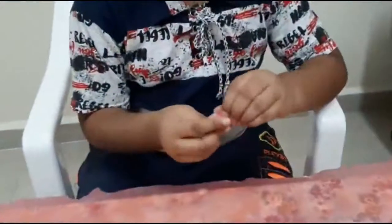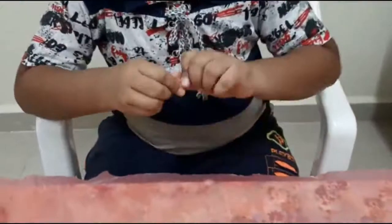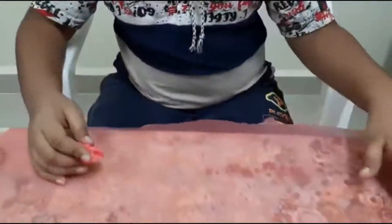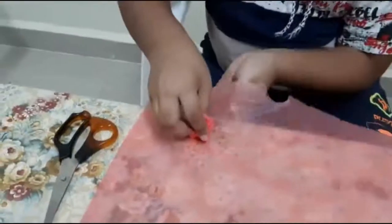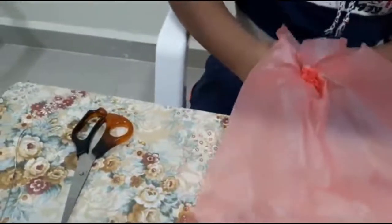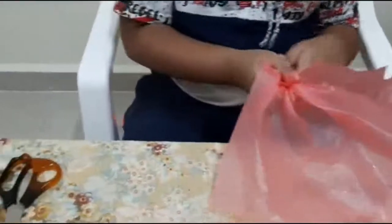We have to make a small ball like this, and then we have to take a corner and keep the ball like this over here. And we have to fold it like this.